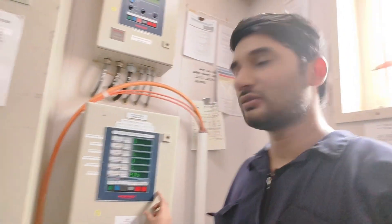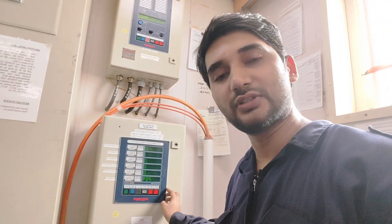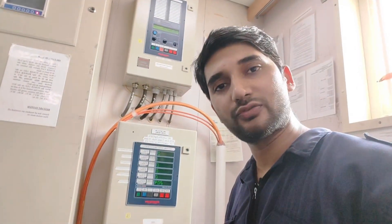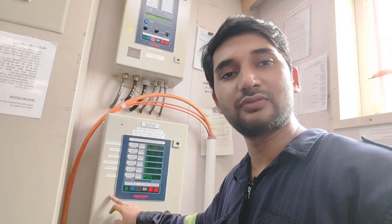Hello guys, welcome back. In this video I am going to tell you how to do a testing of sensors for pump room gas system. This is from the maker Omicron. We have total six locations which are covered, so we'll see in this video how we are going to test all the different sensors in the pump room and how we receive the alarms.